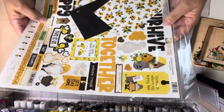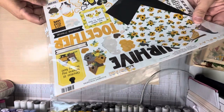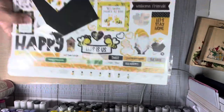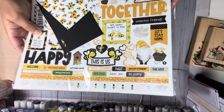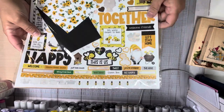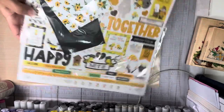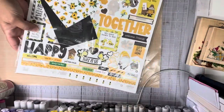I used my paper from PhotoPlay. It's called Sweet as Honey, and I used a lot of it. So I actually ordered another one of these and a couple extra pieces of the paper from scrapbook.com so I don't run out. I used a lot of this already.